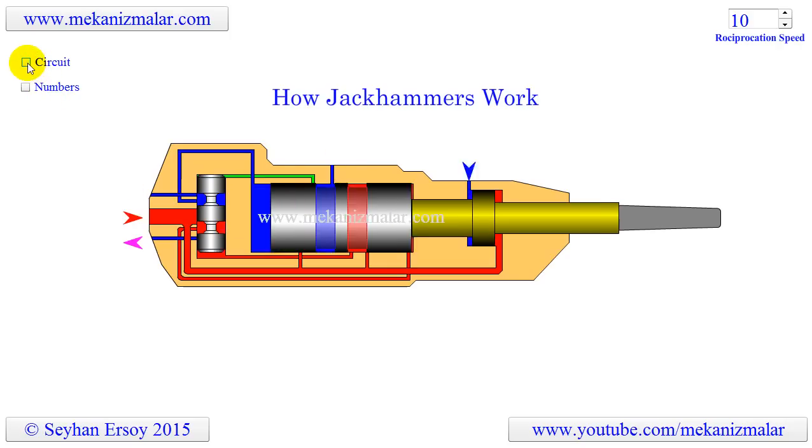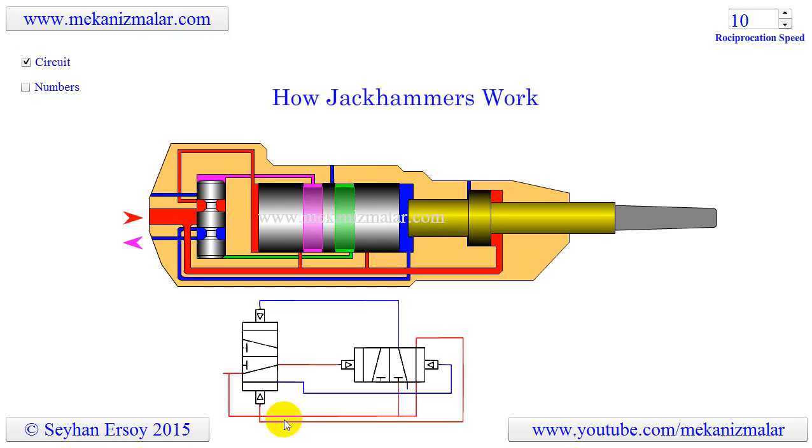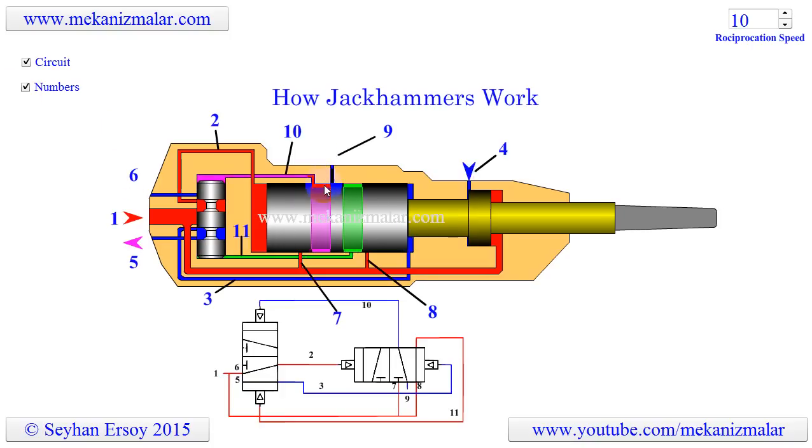This mechanism uses two pilot-operated five-port four-way valves, as seen in the drawing. The air pilot ports of each valve are shown with small triangles, and the outputs of each valve are connected to the pilot ports of the other valve. In this video, blue lines indicate tubes connected to atmospheric pressure, red lines indicate high pressure, green indicates atmospheric pressure without a direct connection to atmosphere, and purple shows high pressure without a connection to the high-pressure line.